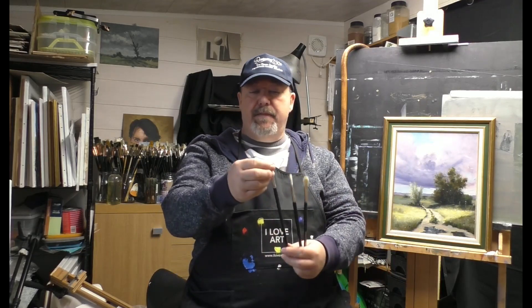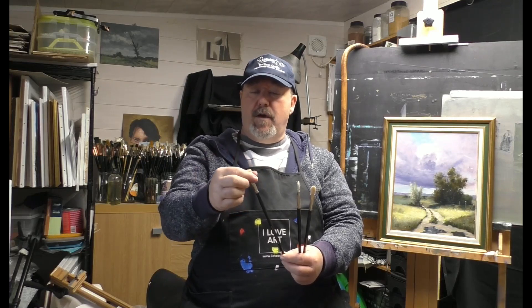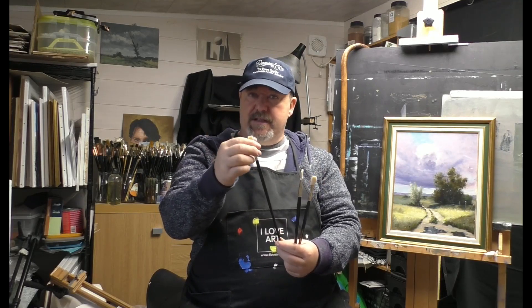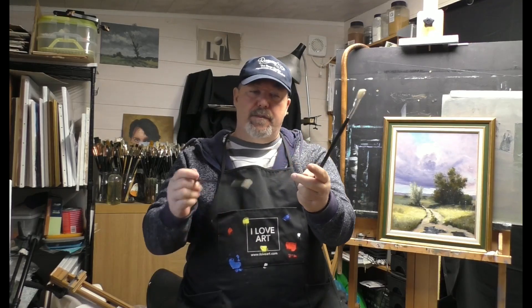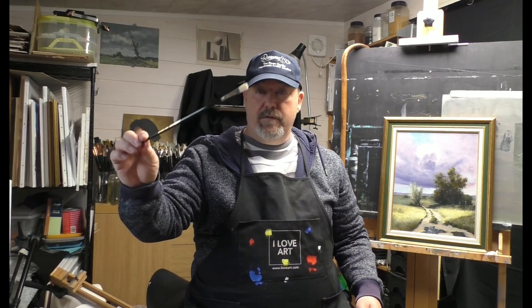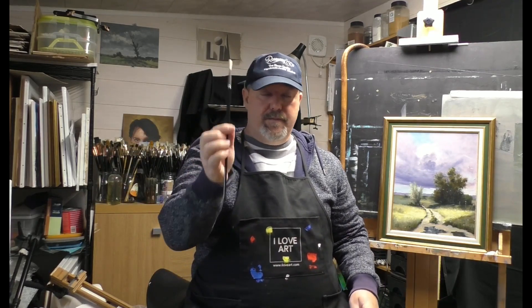The Classic brushes have mixed hog and synthetic bristles, which gives them a bit more shape, durability, and stiffness. They're a little stiffer than the hog-only brushes — some people like it really soft, but these are slightly stiffer. It's an extraordinary brush. I use the long flats mainly, and filberts, from size two through twelve, with a few larger ones — size 16 or 18 — for bigger paintings.